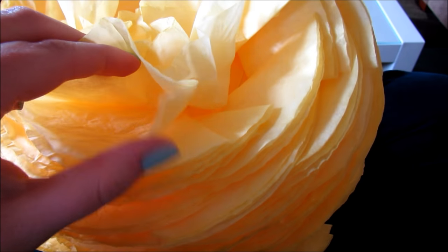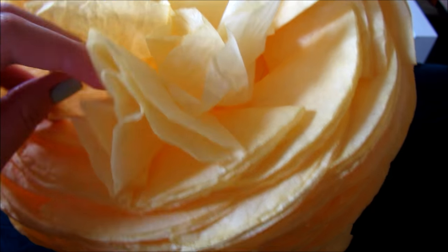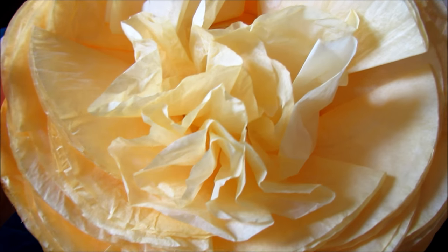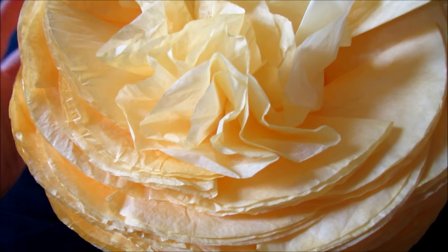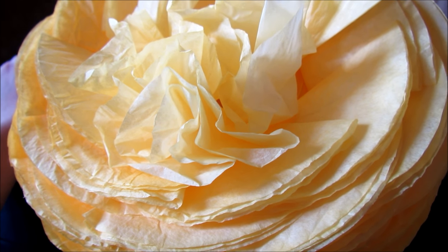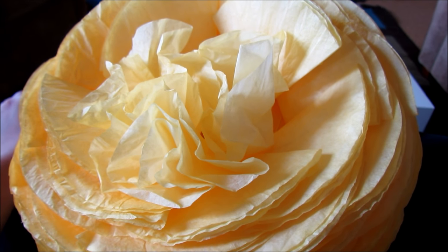There's two done. You can go around, start in one section and go down towards the middle. It's much easier with two hands — I'm trying to hold the camera. And there you go, there's three done. So you're going to do the whole paper lantern — all 150 coffee filters — and the end result will be beautiful.